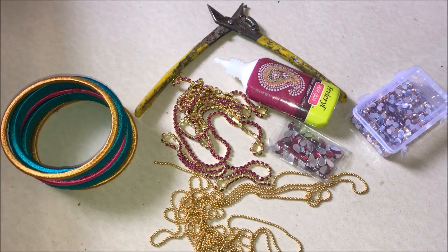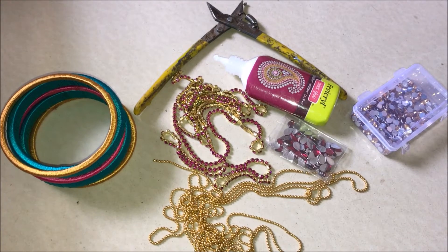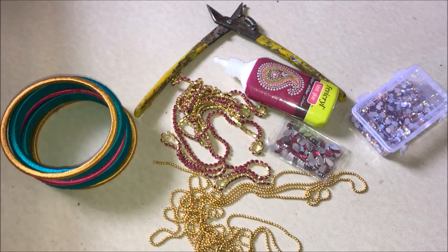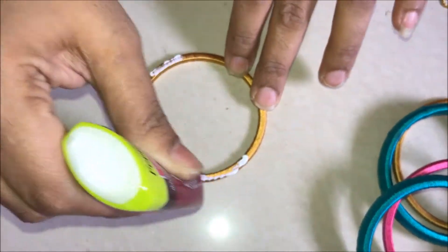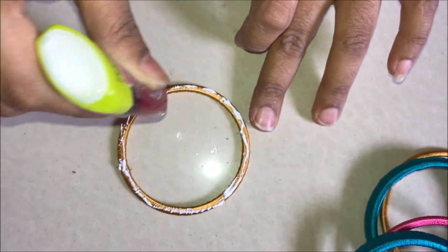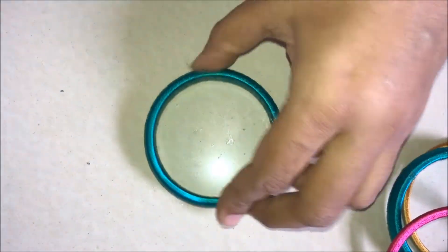This is a very traditional wear, perfect for parties and wedding celebrations. For wrapping, please see my initial videos. Take the golden color bangle and apply a thick coat of glue on it.